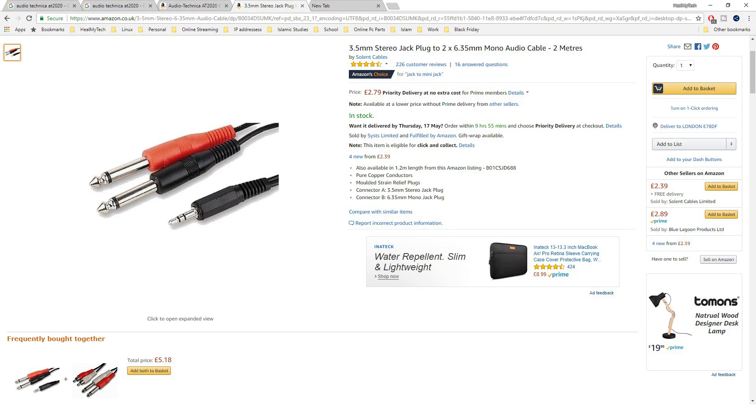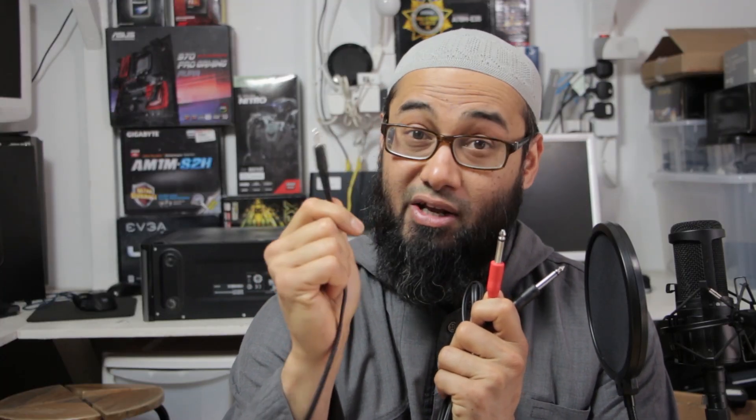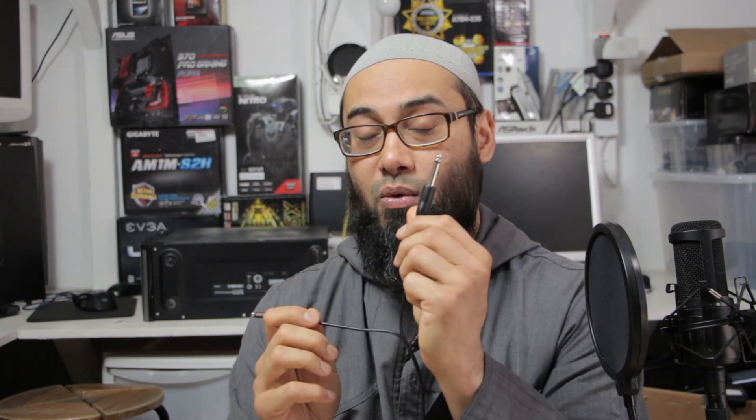Okay, so the main cable you're going to need to connect the mixer to a computer is this one. This is a standard 3.5mm jack on one end — stereo — and it splits into two mono quarter-inch, or 6.35mm, cables. The red one is for the right and the black one is for the left.